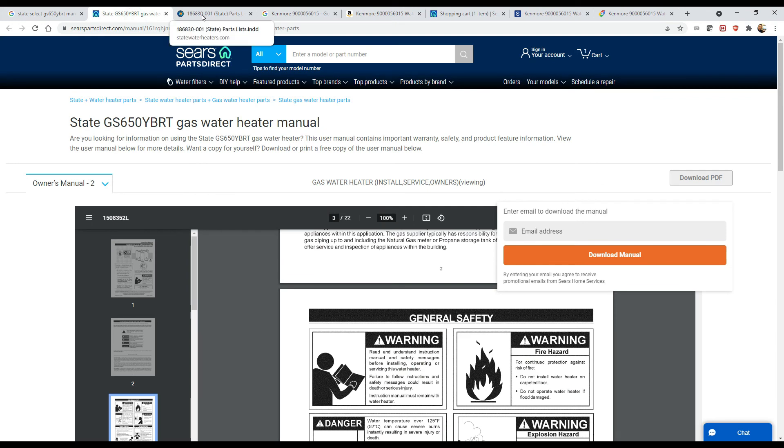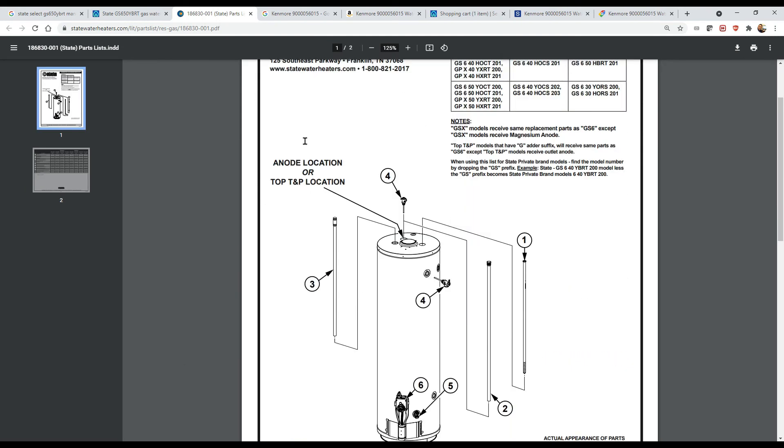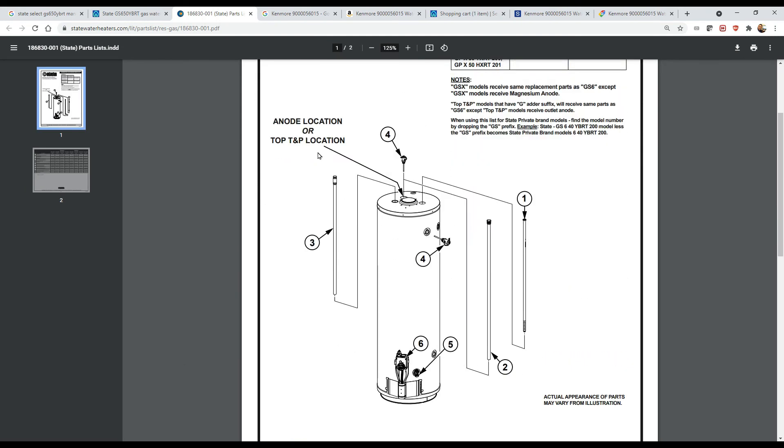I'm going to add links to the water heater manual and the parts number manual in the description below the video. Thanks for watching — I hope this helped. Please like and subscribe, and I'll see you guys next time.